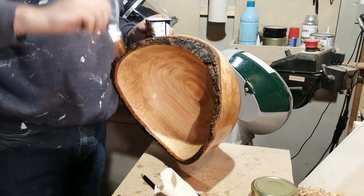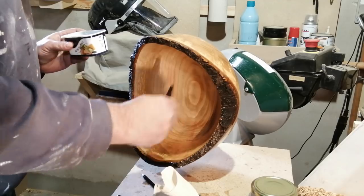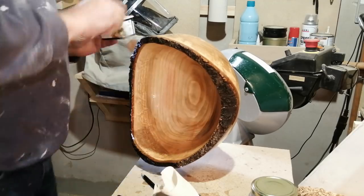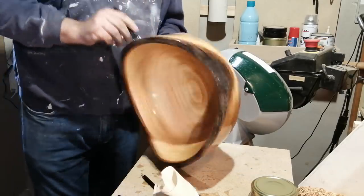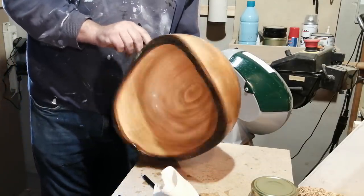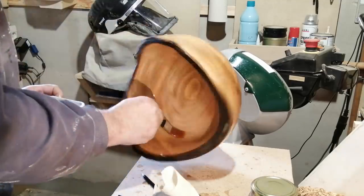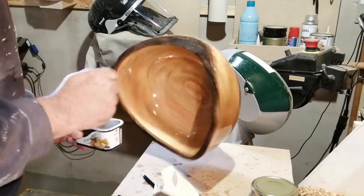Then you give it three coats right away: one coat, then heat it up a little so the surface is slightly tacky, then give it another coat, heat again, and one more coat. Then let it harden and sand it again with sandpaper. Do that entire process three times — ten coats in all.